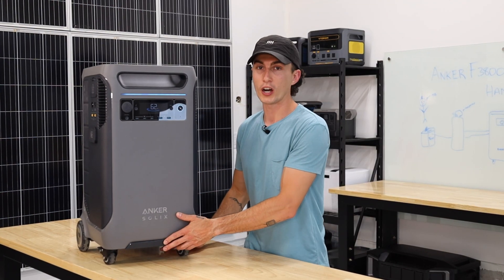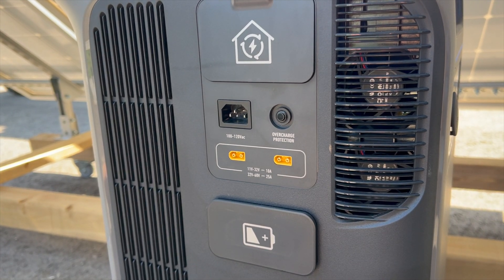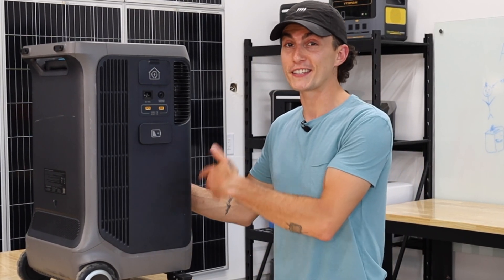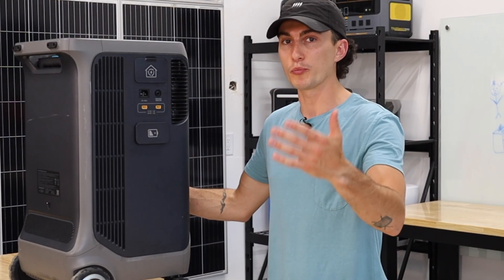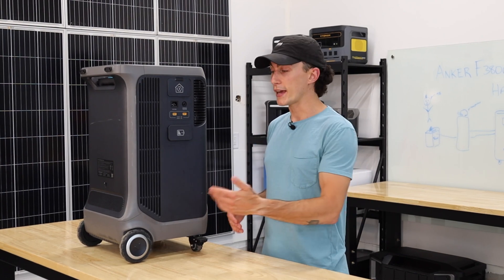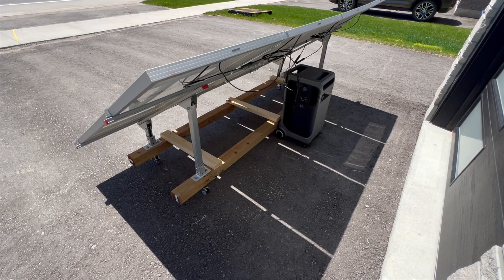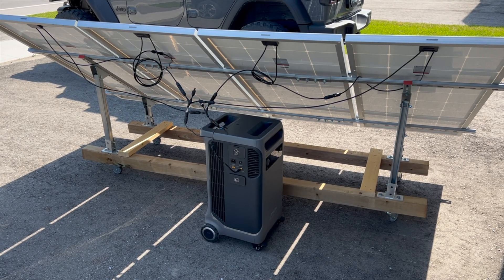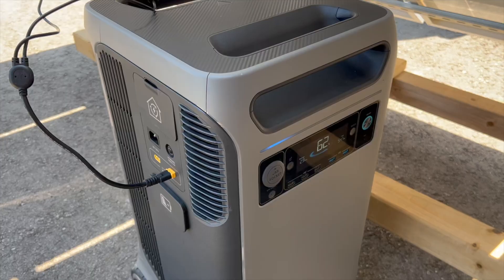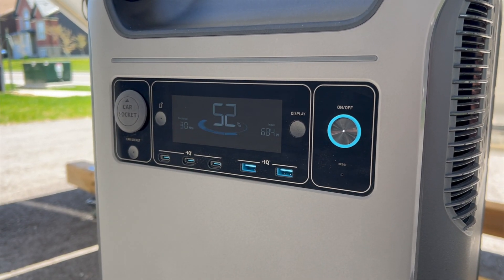To finish up, here's the solar input problem we mentioned. This unit has two ports. The biggest option is 32 to 60 volts worth of panels with a 25 amp max. Anker built these specs based on their own foldable panels which are only around 4 amps — really low. With normal solar panels, it's impossible to hit 2,400 watts because you'll either break the voltage limit or the amperage limit. For example, our 200-watt panels here are about 25 volts and 10 amps. The maximum we can actually get into this unit is about 1,200 watts using two panels in series run twice in parallel per port.